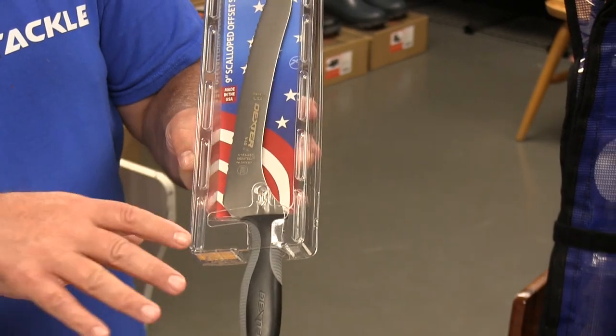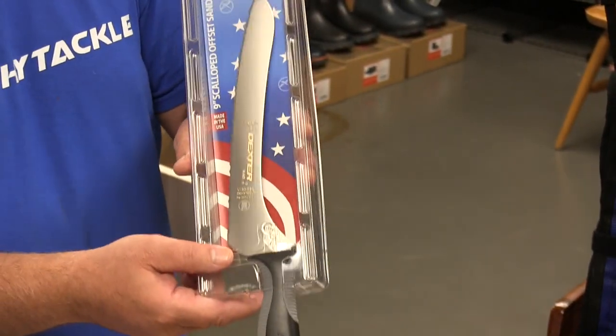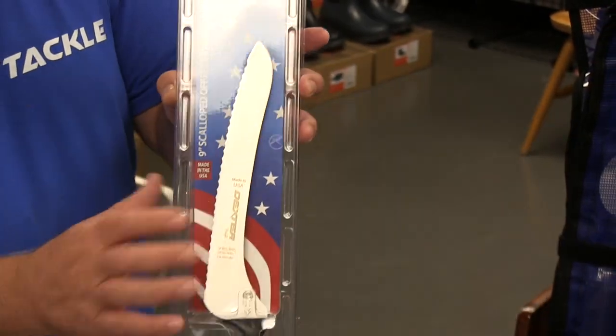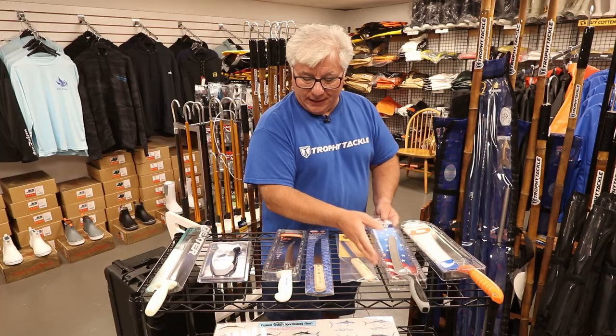Also great in the kitchen for whacking up rolls and Italian bread and things like that. So it's a dual-use knife — I don't know if it would go over very well after you've cut some bunker flats and then bring it into the kitchen, but whatever.